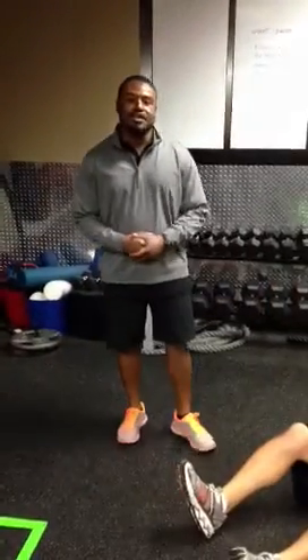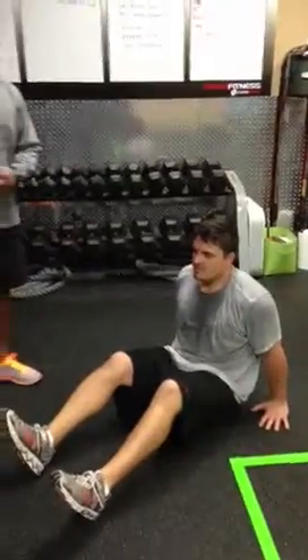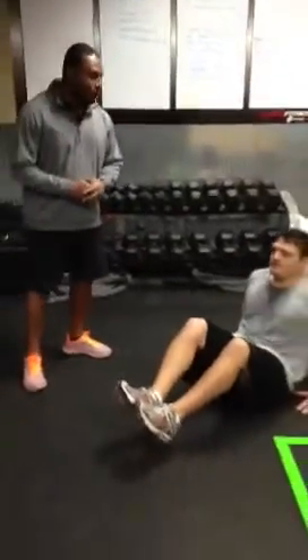Hey, I got my buddy Mike here. He's going to demonstrate our weekend throwdown, some of our exercises. He's all warmed up and ready to go for us.